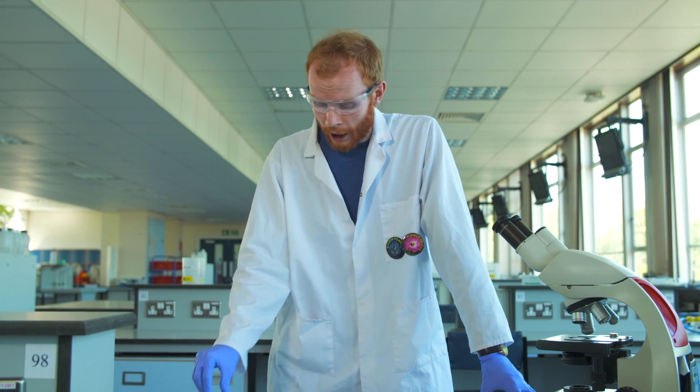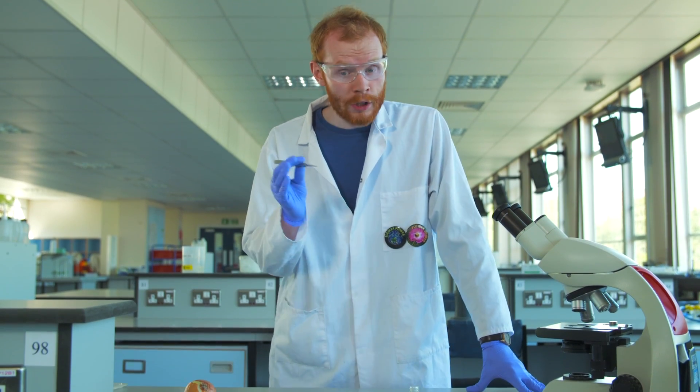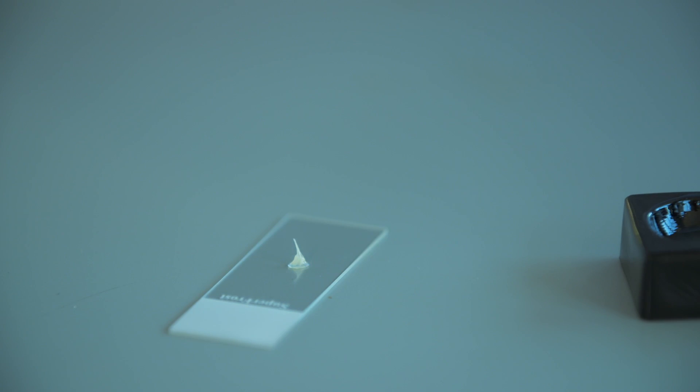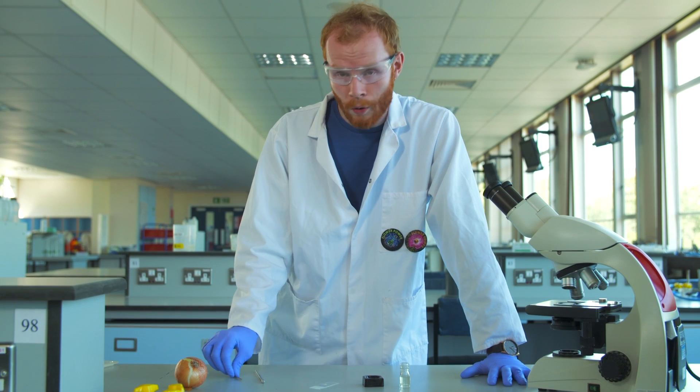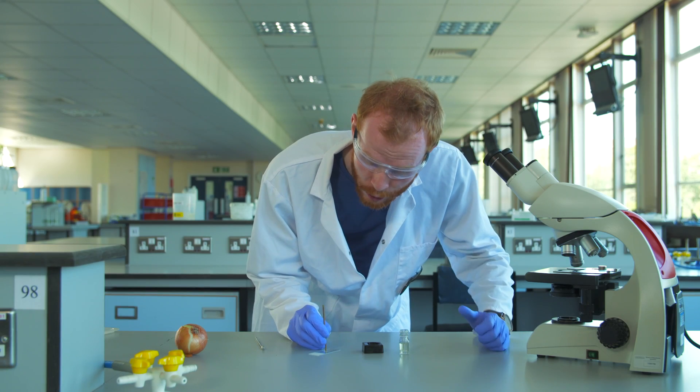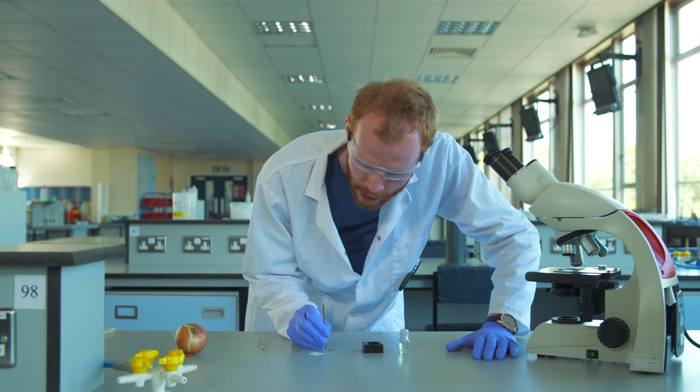Now if we were doing this with onion roots, we could use hydrochloric acid at this stage. Once our buds have been digesting for the desired amount of time, we can take them out of our enzyme solution using a pair of fine forceps and place them on a slide. Then using either a mounted needle or a brass rod, we can gently macerate our tissue to break it up into individual cells that we'll be able to see down the microscope.